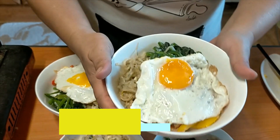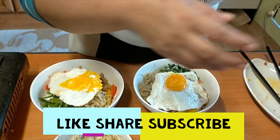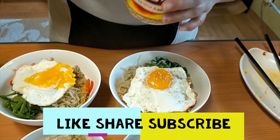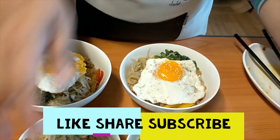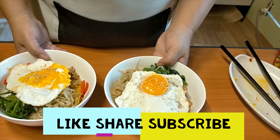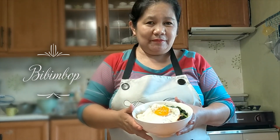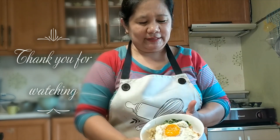This is now our bibimbap! You can sprinkle a little sesame seed, especially if you're going to serve it to your guests. This is it — beautiful, right? This is our bibimbap.